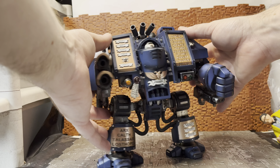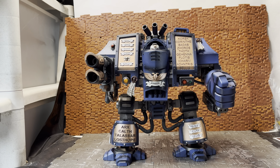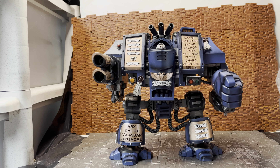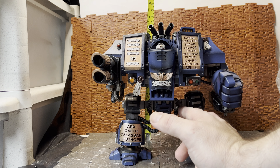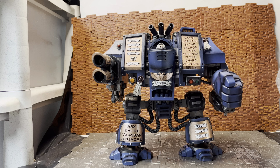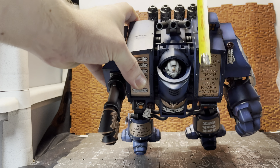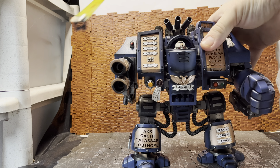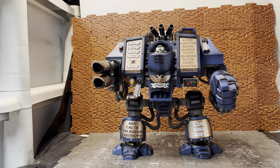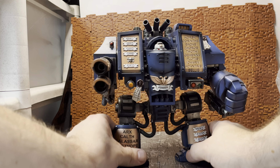This is what you get in the box — this big chappy, and he is a big chappy. From his feet up to the tip, the smoke launchers are probably the highest point. You're roughly talking about eight inches in height, between seven and three-quarters and eight inches. Width-wise he is around eight inches, and depth-wise — from the twin-linked lascannon to his back — it is about seven and a half inches, so quite a lot of floor space needed for one of these.